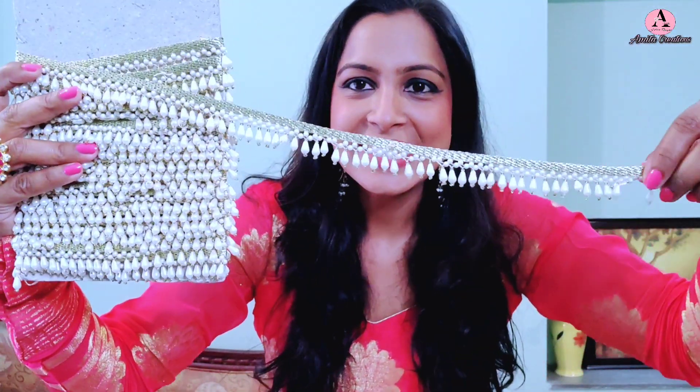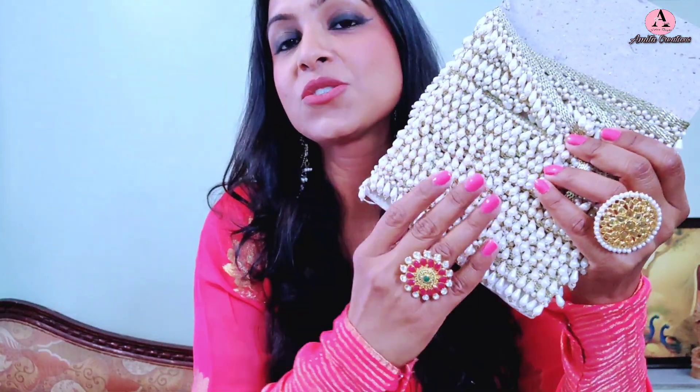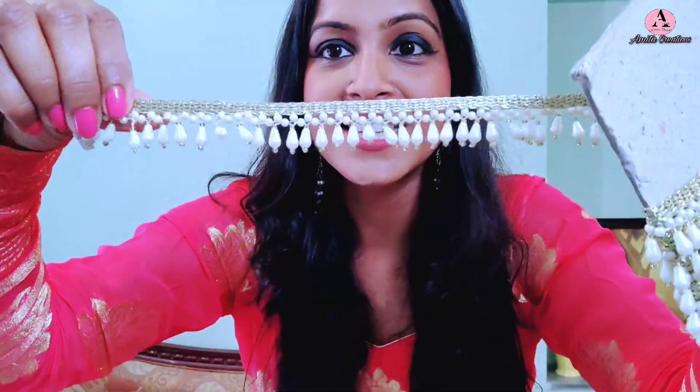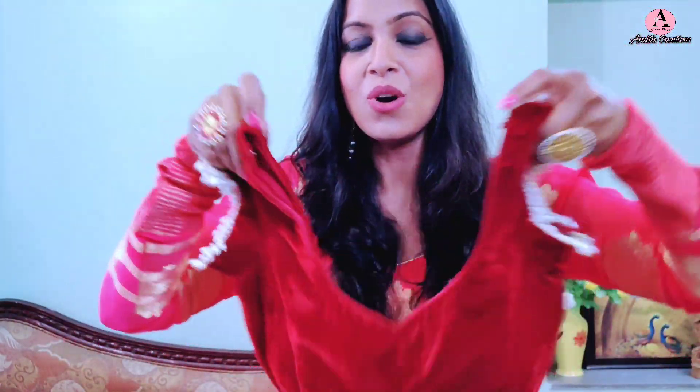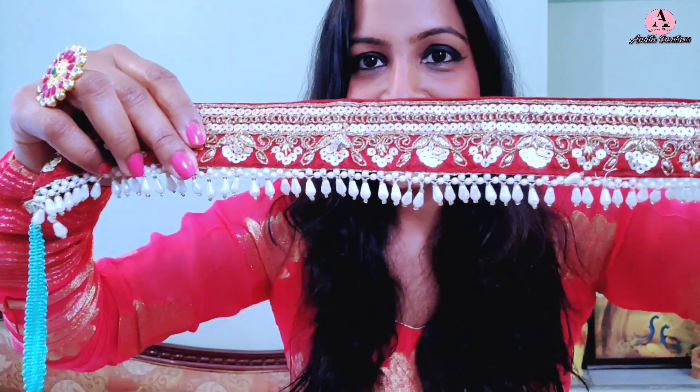This is a pearl tassel lace and it was a 9 meter roll. I ordered this lace from an online website called The Design Cart. It has very good quality lace and the pearls are very good quality too. It is a very pretty lace. I have used this lace before — I put it in the sleeves and in my blouse, and I also made a belt using the same tassel lace.